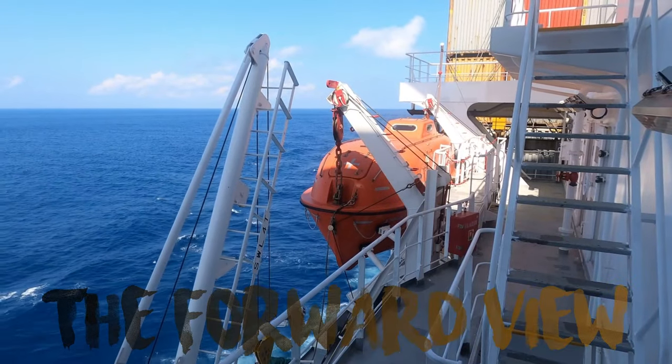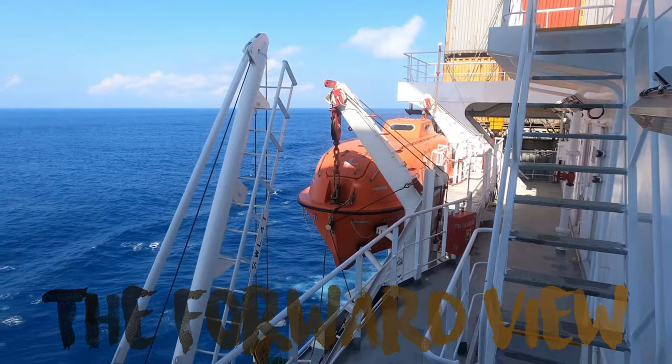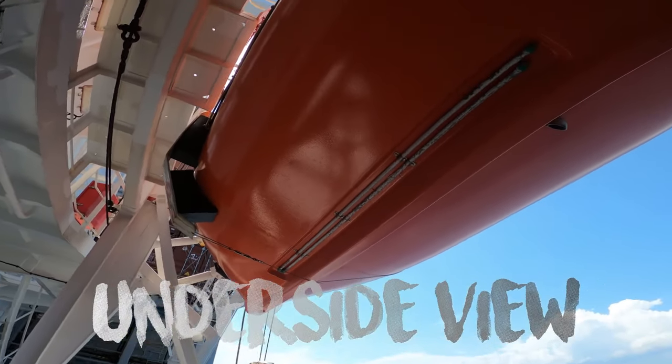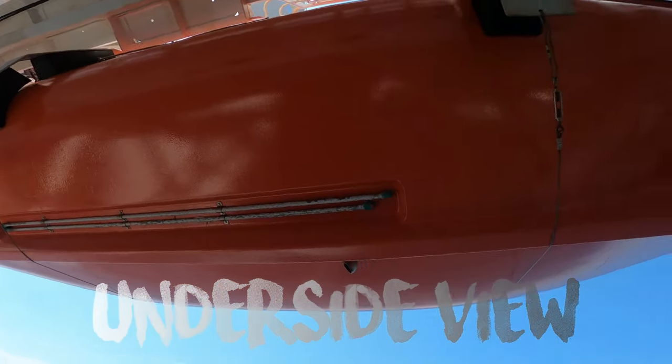This is how the lifeboat looks from the forward, and this is how it looks from the aft. And this is how it is from the bottom.